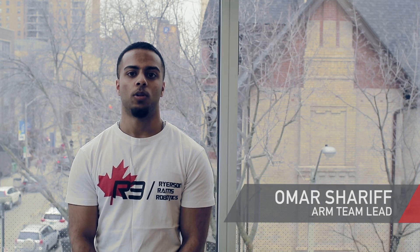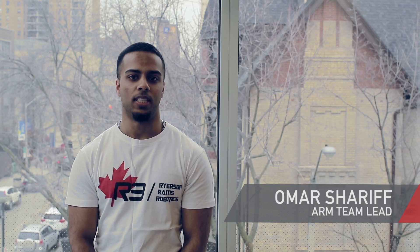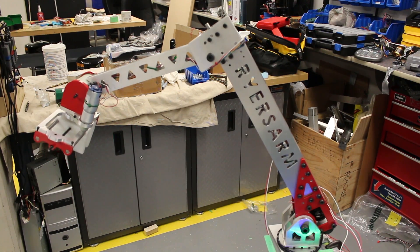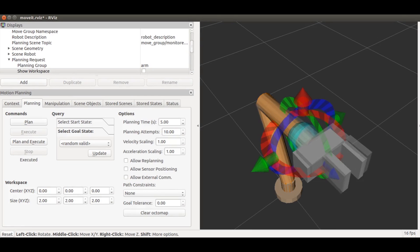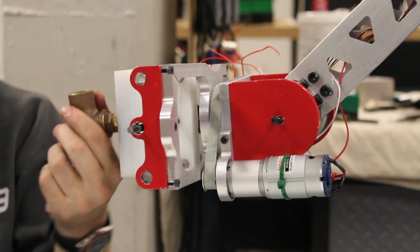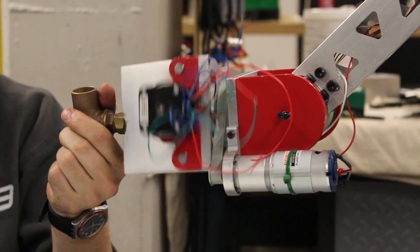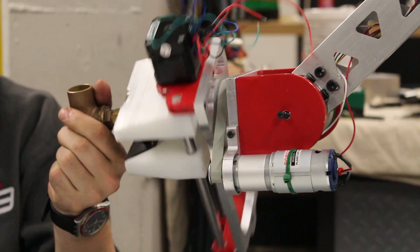The arm team focused on a simple solution adding only the most necessary features. Our 5 degree of freedom arm allows full dexterity to complete all of the tasks with ease. It features a modular end effector that can be swapped for both the astronaut assistance and science tasks. With our unique gripper installed, we can grab any object and trap it within its concave surfaces, including valves. The gripper is able to rotate infinitely in either direction to make loosening and tightening a valve extremely fast and simple.